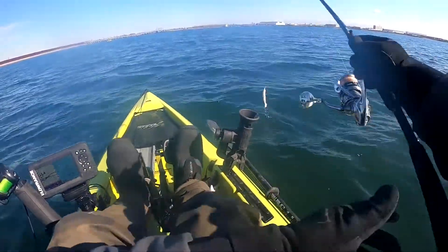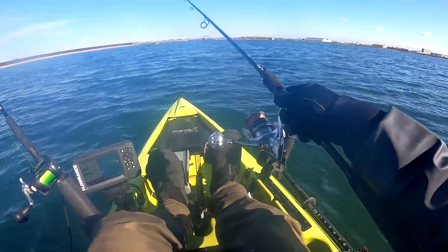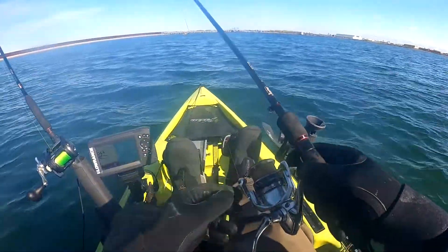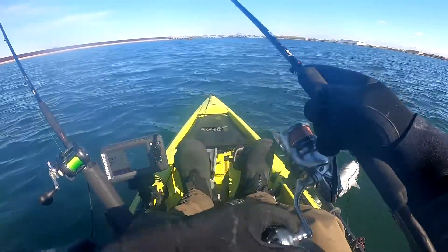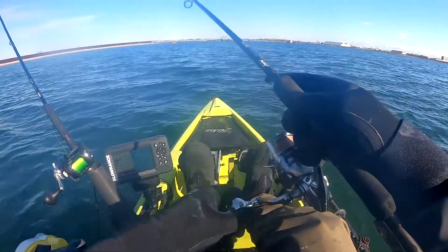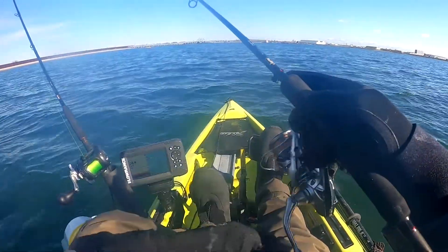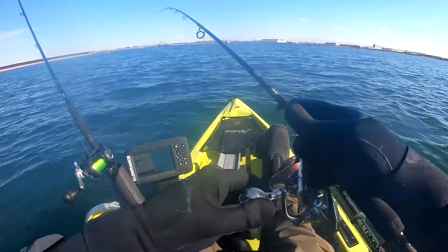Another half hour is gone and there is no more bite on my bunker rod. I'm marking fish in the middle of the water column, so I decided to throw some plastics again and do some jigging to see if they are biting, but they're not taking anything. The sun is high up in the sky, the bite is completely shut down. Wind is picking up, making it so much more difficult to kayak. I'm tired, so I'm going to call it a day after another half hour or so.